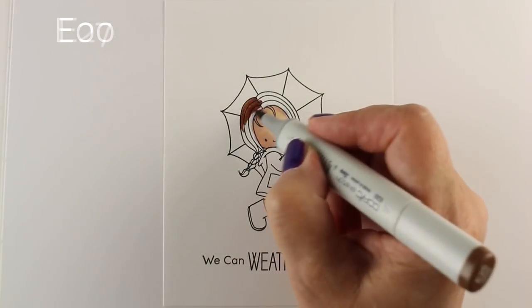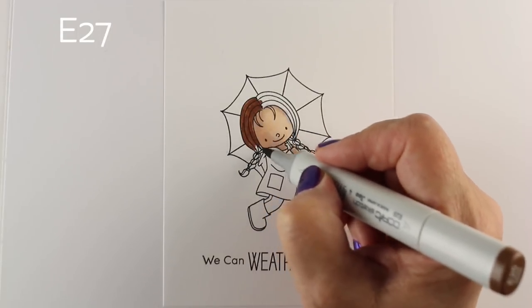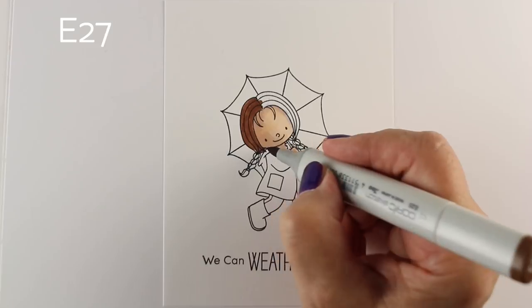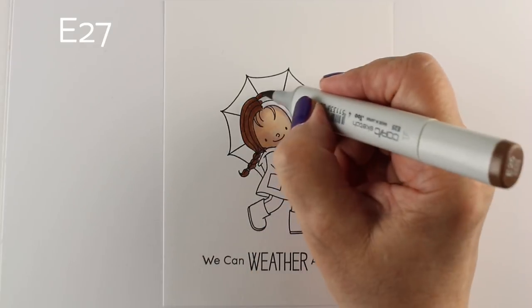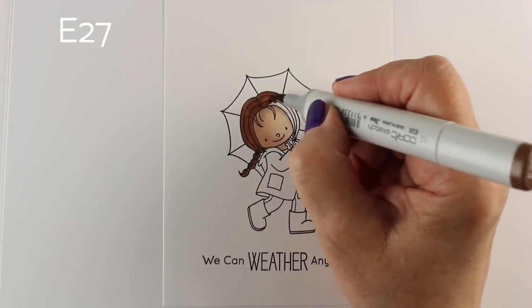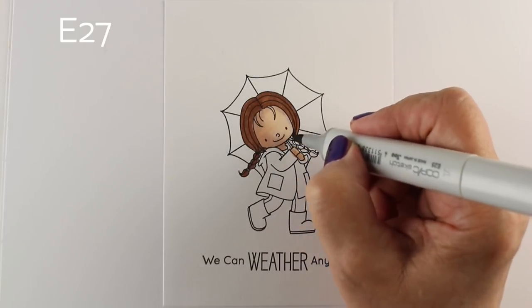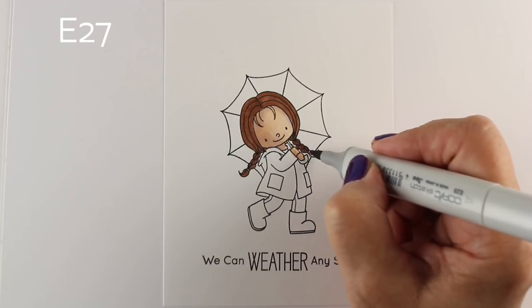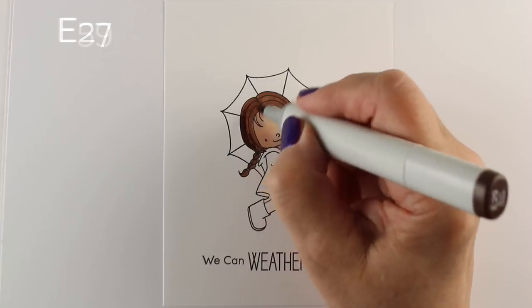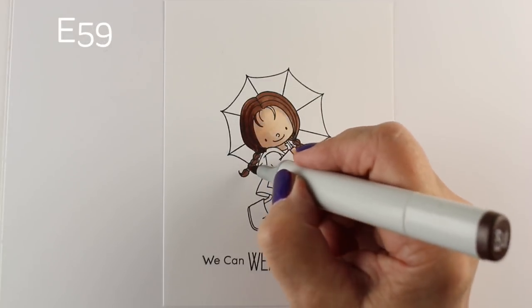Last week I did a card using a different stamp set with a little boy in it and asked if people wanted a video on how to color that background. There are some backgrounds I feel are kind of straightforward, but enough people said they wanted a video that I thought maybe I'm making an assumption that I shouldn't. So here you go — you're going to get to see the background in just a few minutes.